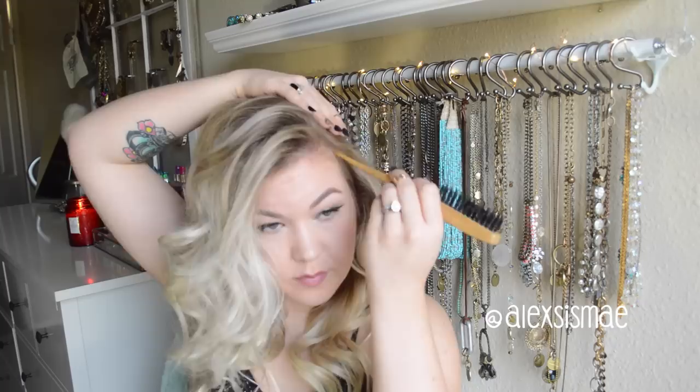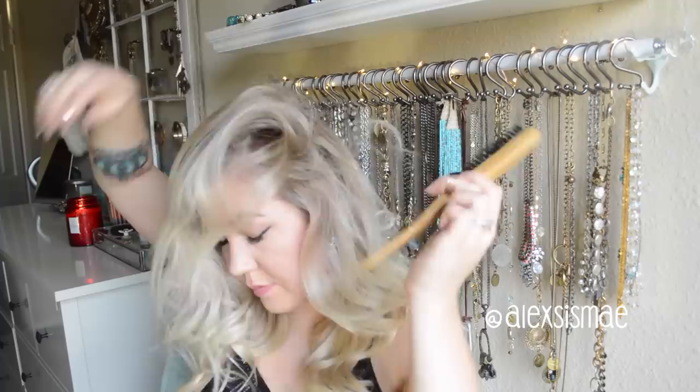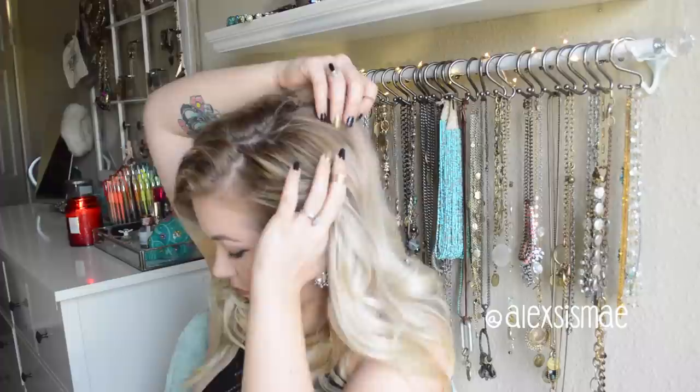Then I'm just going to brush it out with my fingers afterwards to smooth things down, because I still want a little bit of texture left in the top of the hair. And you can see it just gives us more volume to this style.